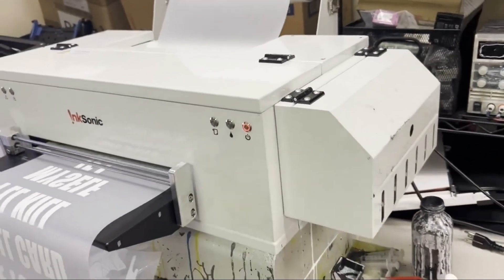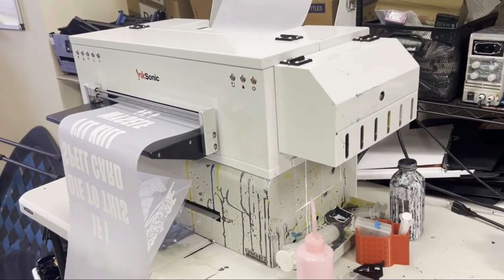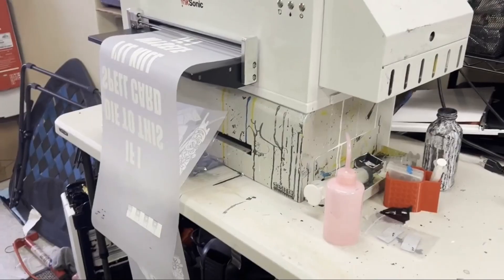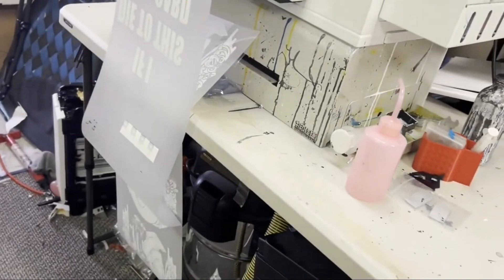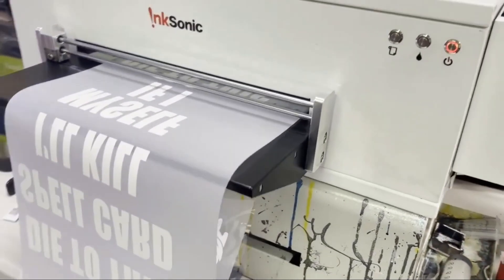Hey guys, Kevin here. Finally, this Inksonic printer pushed out 500 shirts. There may be something here that can make this printer easily squeeze out 500 shirts versus other printers that have to come to my shop to repair. 500 shirts is about the break-even point where you get all your investment back.